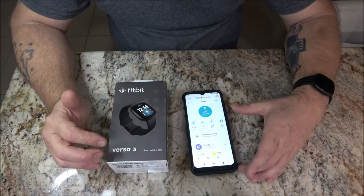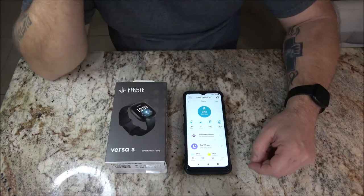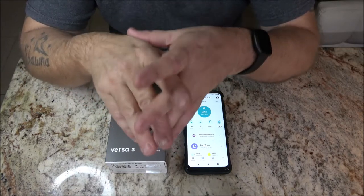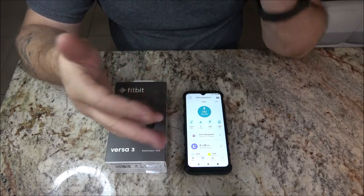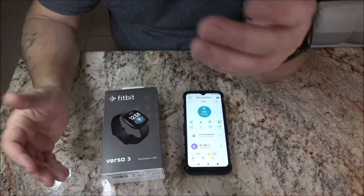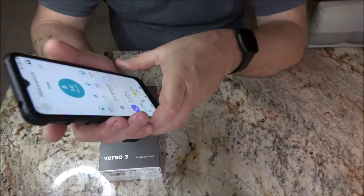One of the other things is the music. You can't play your music from your phone with the watch — you have to have Spotify, Deezer, or Pandora. I do have Pandora and Spotify but I have the free versions, and this will not work with the free versions. You have to pay extra for that. I don't like that — you know, what if you have your own playlist of workout music that you'd like to hear? You can't do it.